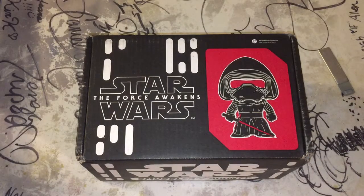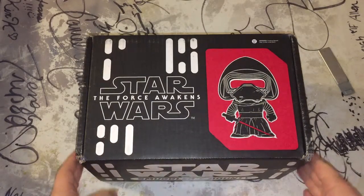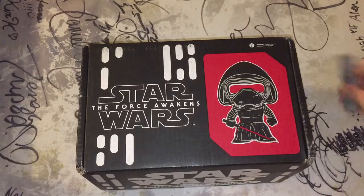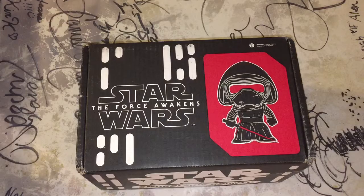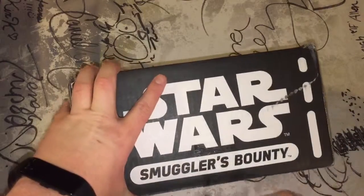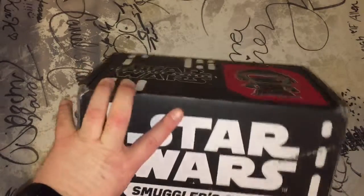Hey, what's up guys? This is the first ever Smuggler's Bounty. It's kind of like the Marvel box, but this one's obviously Star Wars themed. And this particular box is all about the new movie, Force Awakens. So, that is exciting. Let's see what we get.